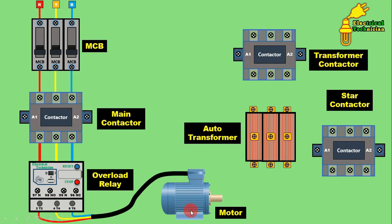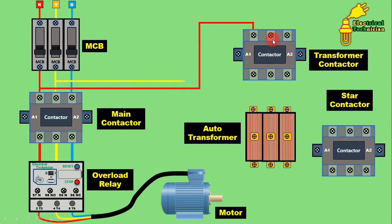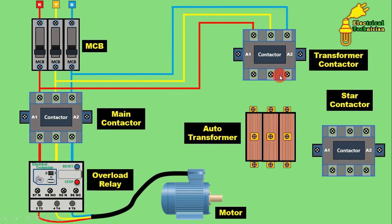Here I only did the connection of a DOL starter. Now this DOL starter has to be connected to the auto transformer starter. From the outgoing terminal of the MCB, or the incoming terminal of the main contactor, connect a wire and provide incoming power supply to the transformer contactor — R phase at the first terminal, Y phase at the second terminal, and B phase at the third terminal. This transformer contactor is used only to provide input power supply to the transformer.